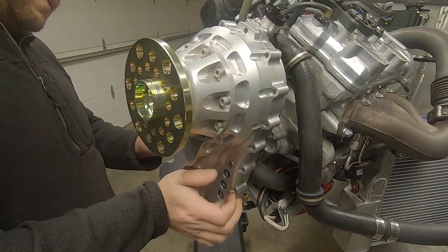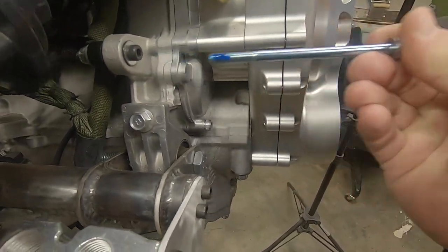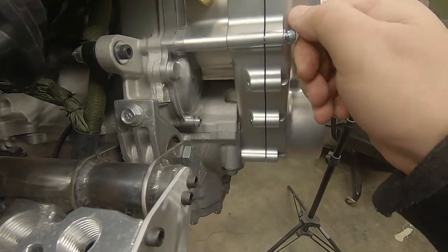I'll point out where the few oddball fasteners go, but most of them are the same length here. They all get medium threadlocker.